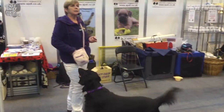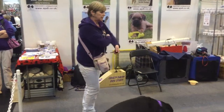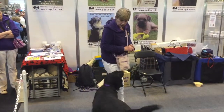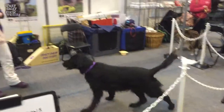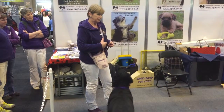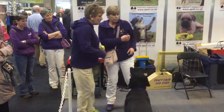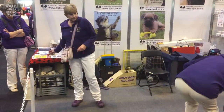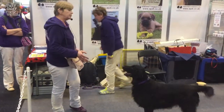And gradually I could build the distance up. So as she goes out to the mat, I add the keyword 'mat' and move away, building up the distance that she'll go away. And as you can see, clicker training is a reward-based method of training. It's a very good way of communicating to the dog what you want them to do.